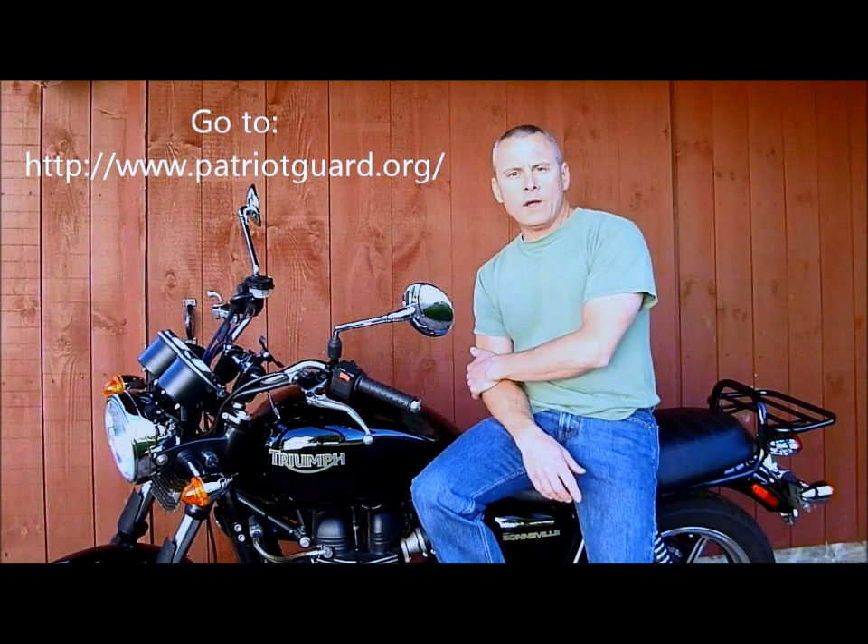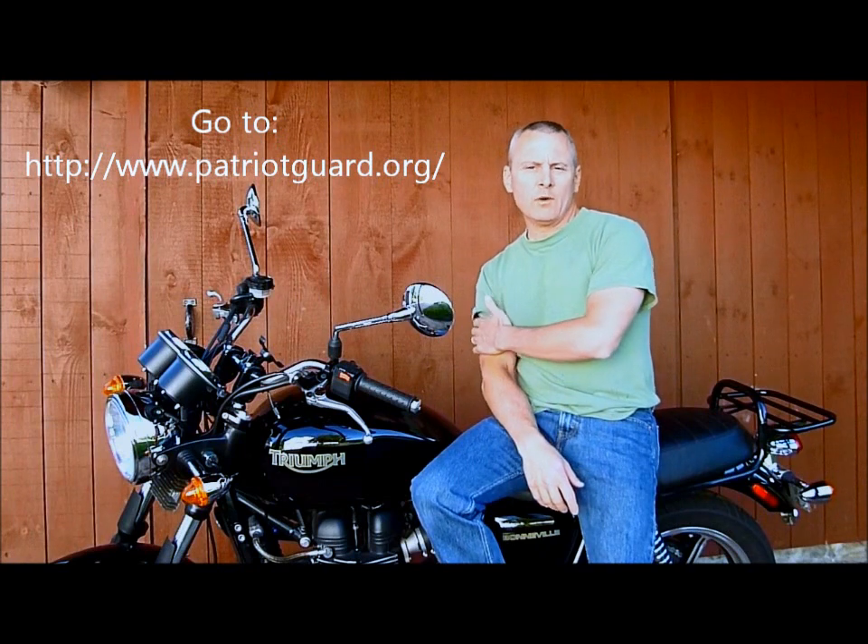I had my first mission with the Patriot Guard Riders recently, and it was really a transformative experience. If you're even thinking about joining up with the Patriot Guard Riders, I encourage you to do so. The process is very easy — basically you just sign up for an email list, and when there's an event in your state, you'll get an email indicating what needs to be done and where you need to go. If you can do it, great; if you can't, that's also okay, but at least you're part of the process.